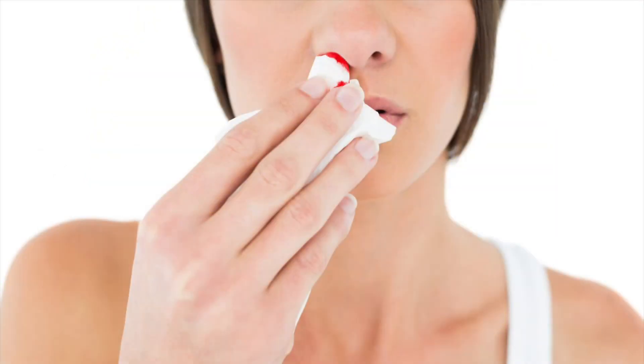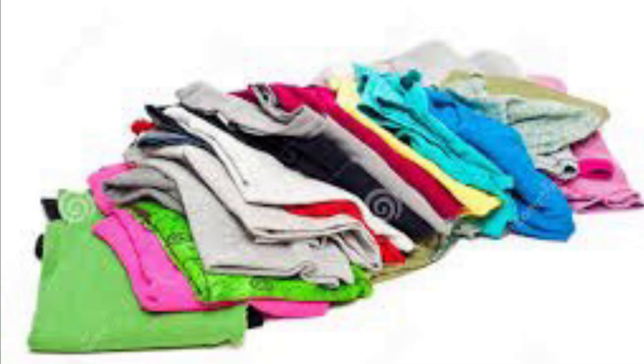Hello everyone. Do you have a bloody nose? Well, I have a solution for you. First thing you want to do is cup your nose, especially if it's dripping. You don't want any of that to get on the carpet, the floor, or your clothes.